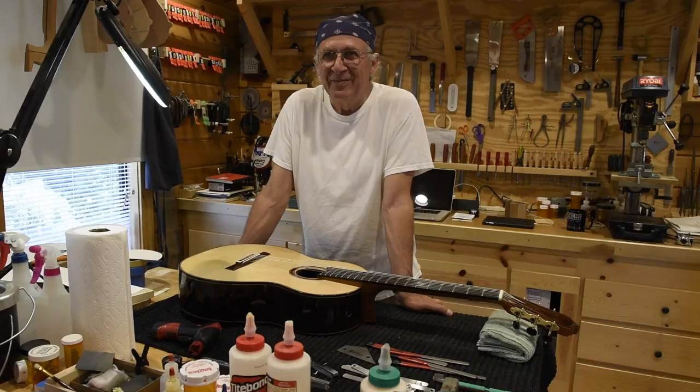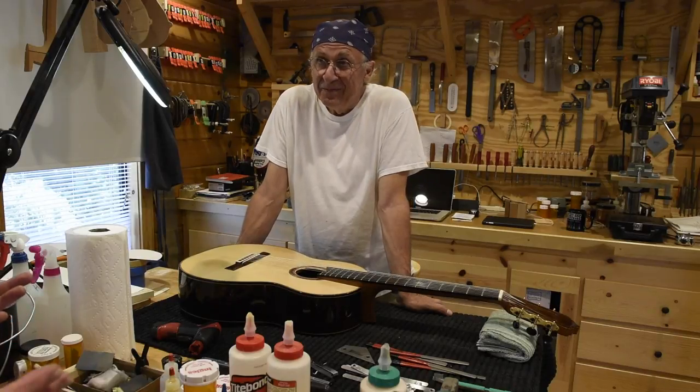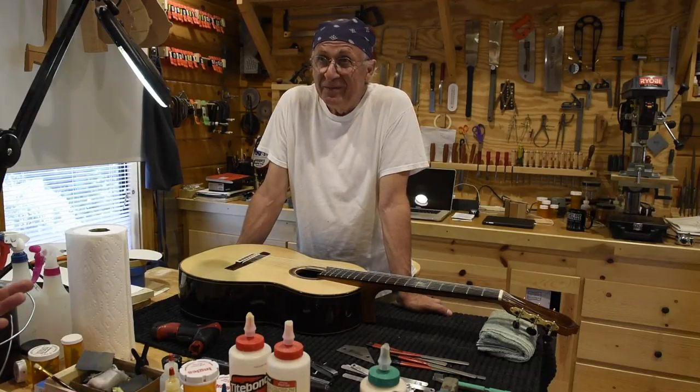Hi, we're here with Chuck Marfione and his wonderful shop. I drove about six hours to see him and brought a beautiful Darren Hittner instrument that was very hard to play. Chuck, you've done an amazing job setting this up. I had no idea this instrument could play the way it does. Could you tell me a little bit about what you did?